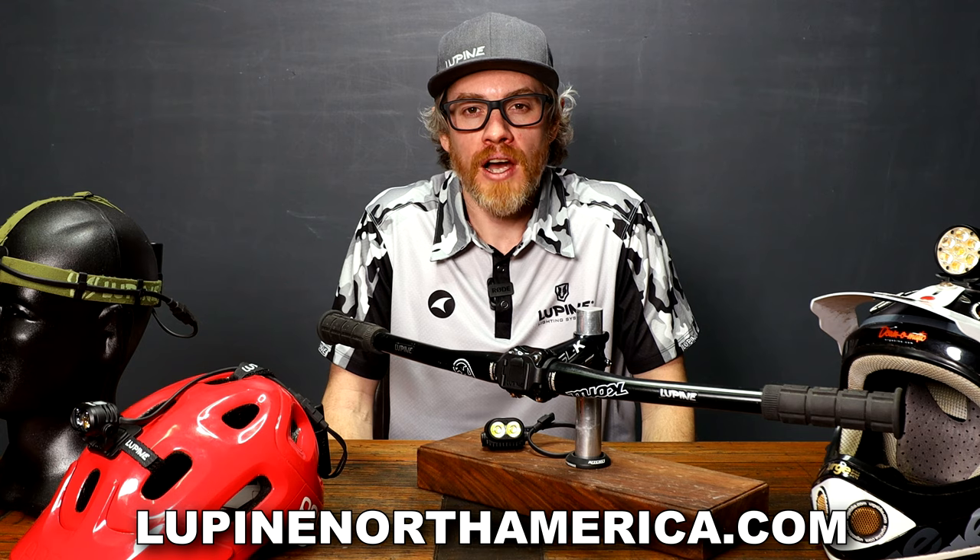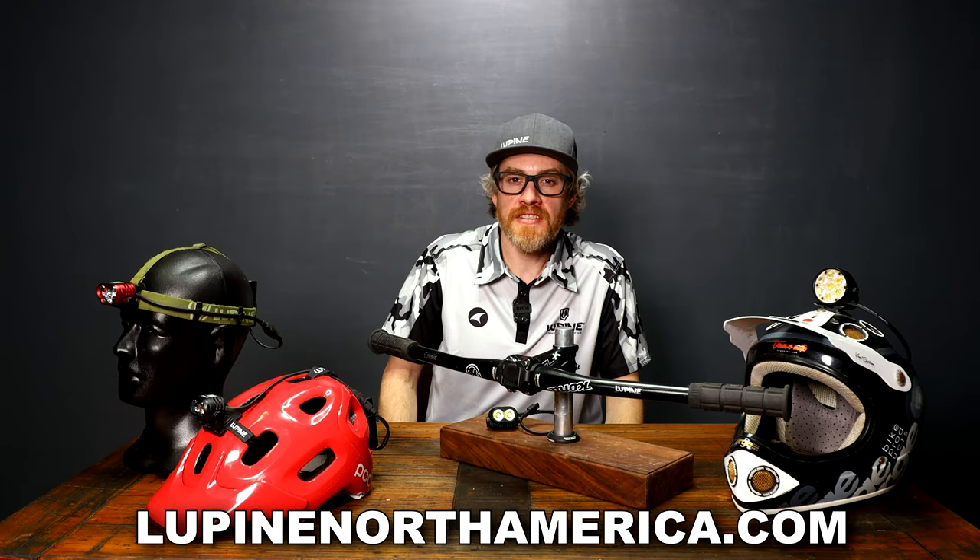Hi, I'm Todd from LupineNorthAmerica.com. I'm here today to talk about front click mounting systems for the lamps and fast click mounting for the batteries.